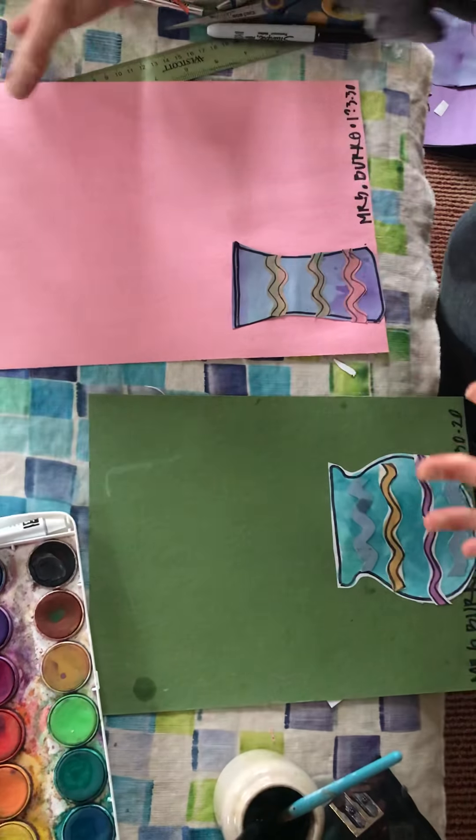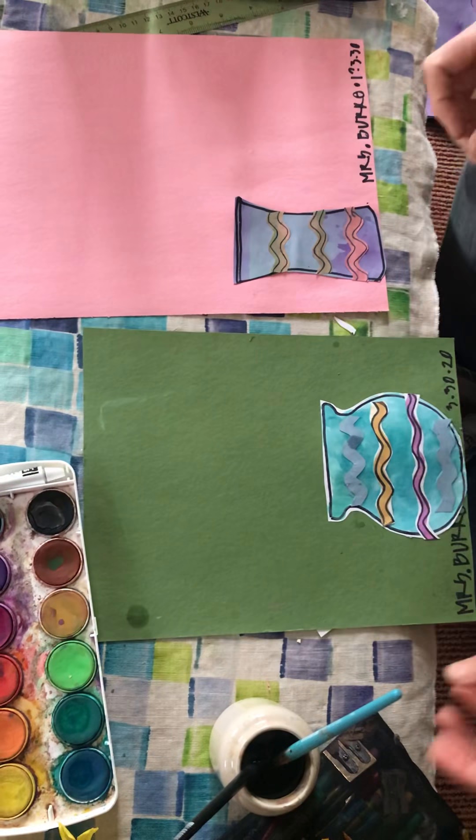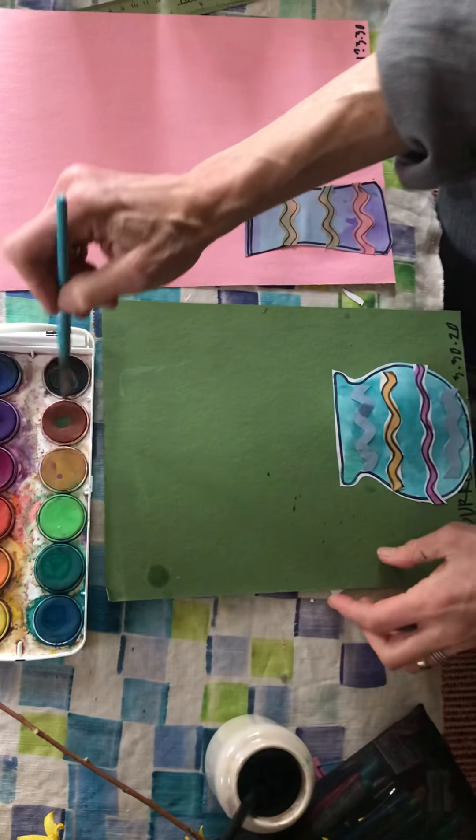I'm putting this one to the side so the spray can go like that — arrange your vase how you want. Think about your background color too, because the branches are going to be a brown-black.